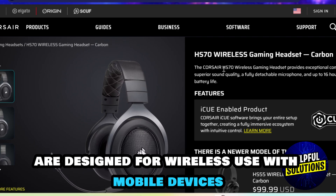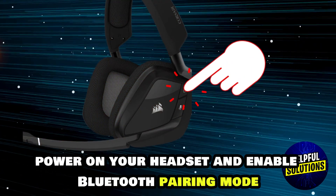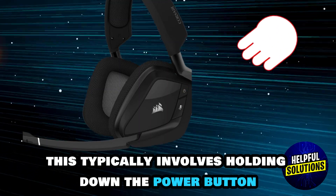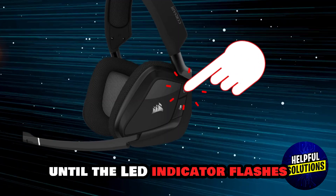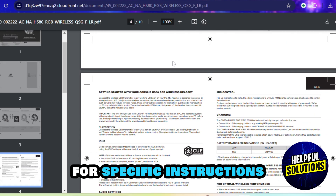Next, activate pairing mode. Power on your headset and enable Bluetooth pairing mode. This typically involves holding down the power button until the LED indicator flashes, but refer to your headset manual for specific instructions.